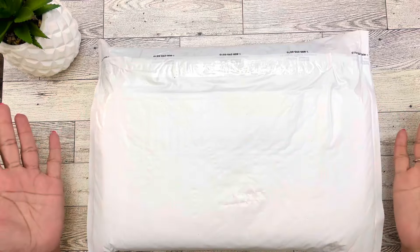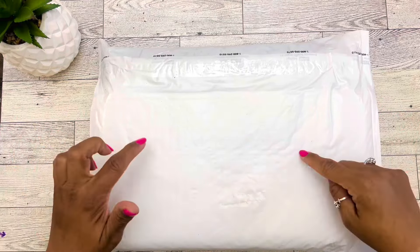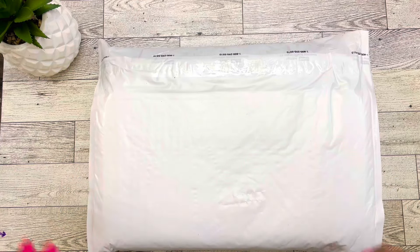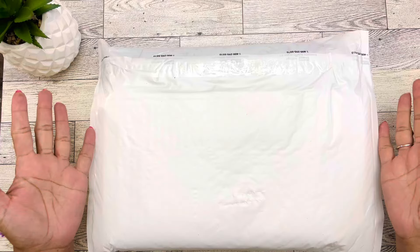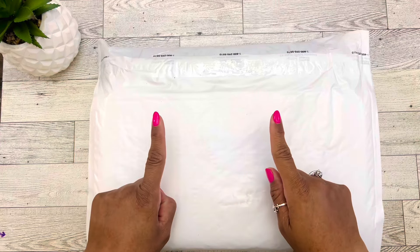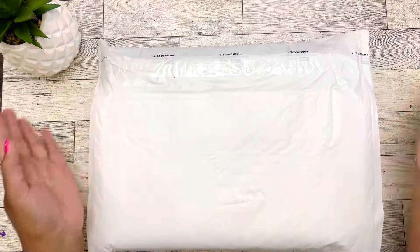You guys, I know you can tell by the title — look what I got in the mail today. If you guys want to see me unbox or unpackage this new Caliva Plan Fall 2024 Gratitude Box, you guys know what to do. Stay right there and just keep watching.